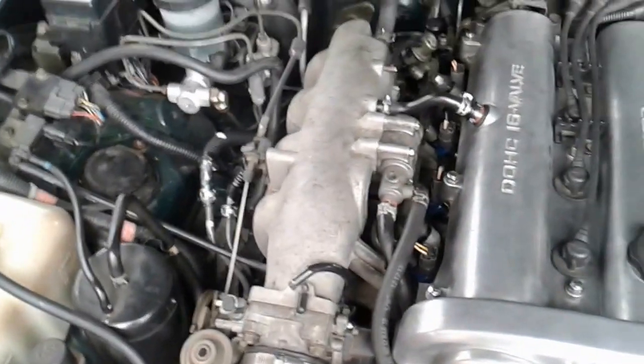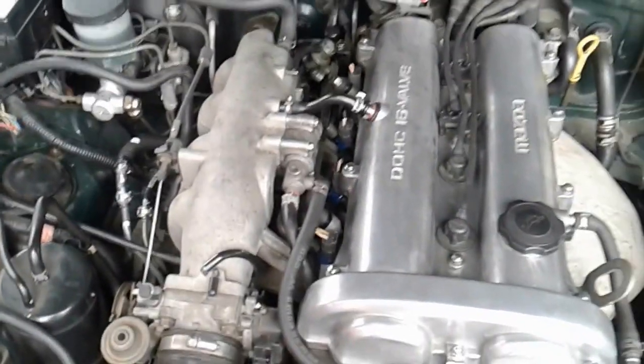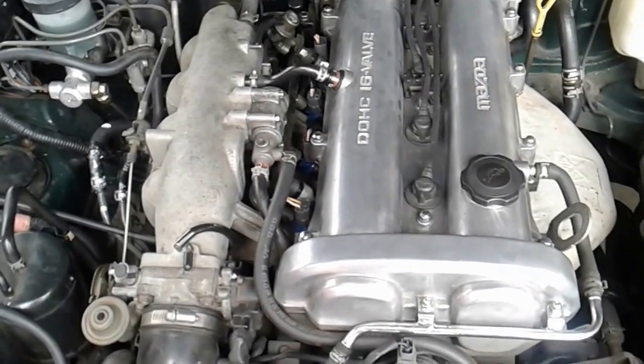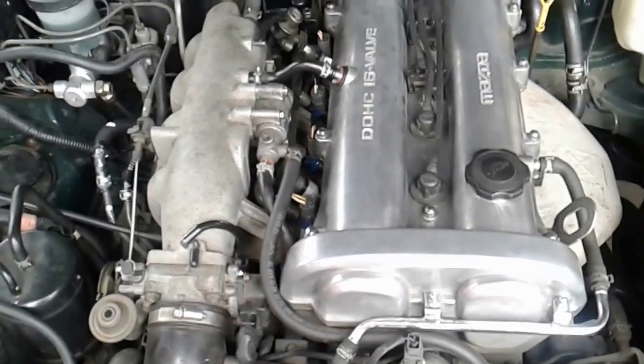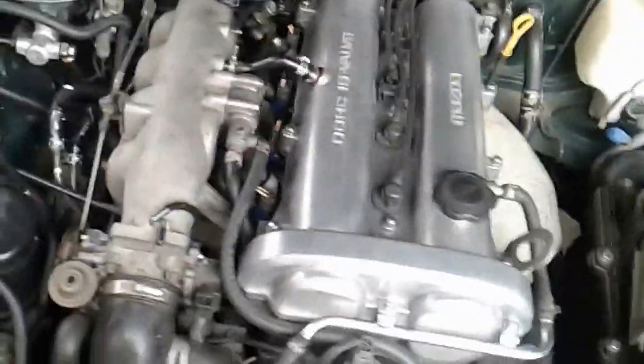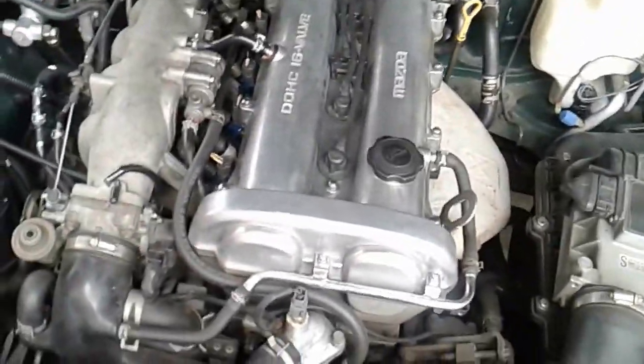When you have all that put back together and your fuel pipes on in the right order, sit in and turn the key on, leave it a few seconds so the pump builds up pressure, then crank the engine. It'll splutter a little bit and then burst into life, and she will sound and run better than ever before.